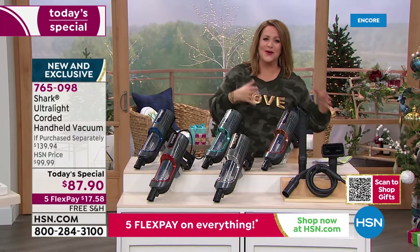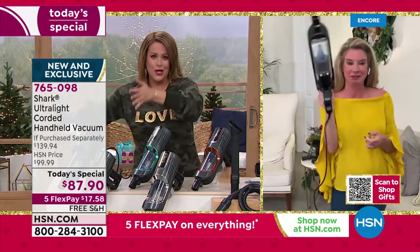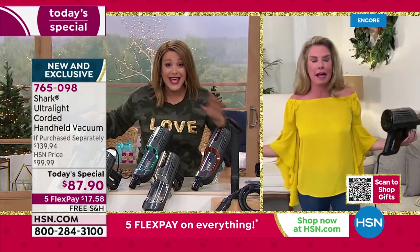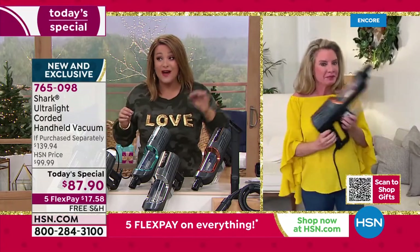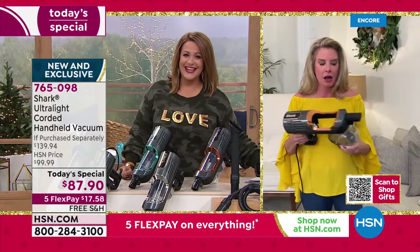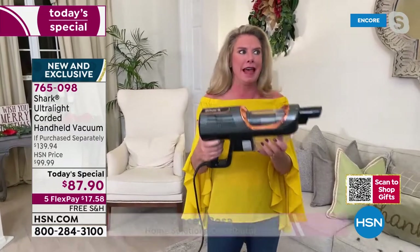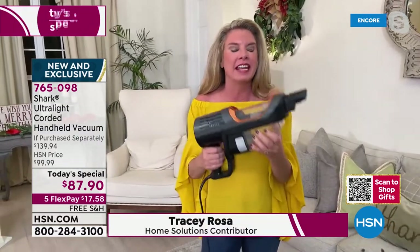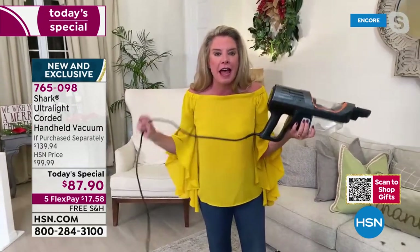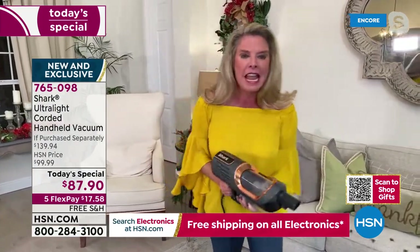My good friend Tracy Rosa is standing by to tell us all about it. Tracy, I love my cordless Shark handheld, but this is even more power — the most powerful one Shark has ever done. To be able to say full power of an upright in a handheld — that never happens. This is the most powerful handheld vacuum, it's three pounds in your hand, and you never lose suction or run out of battery because it's corded.